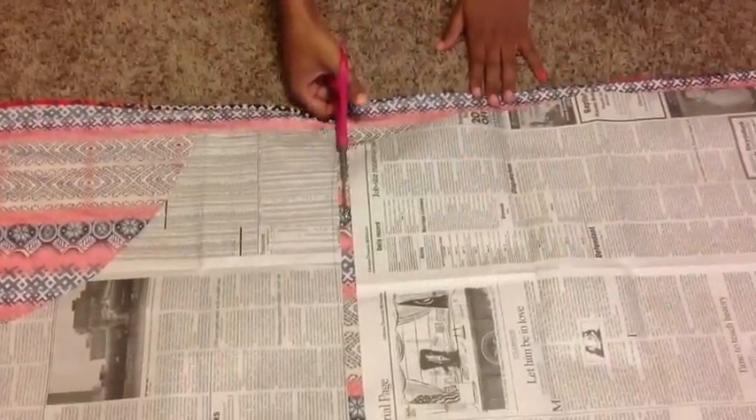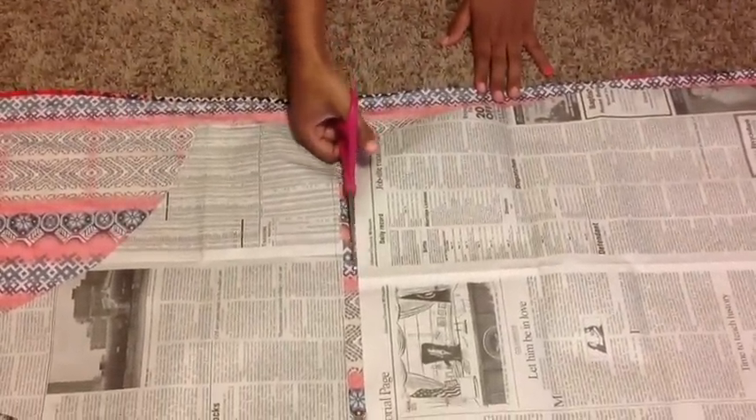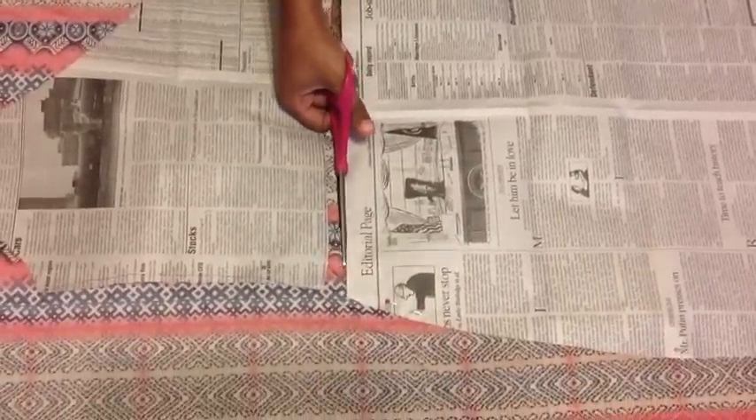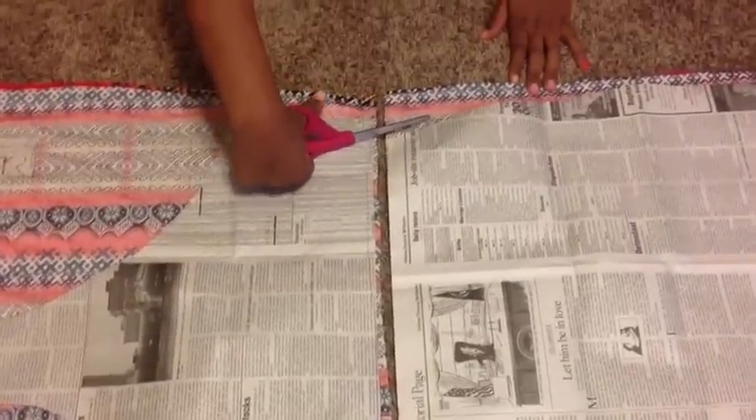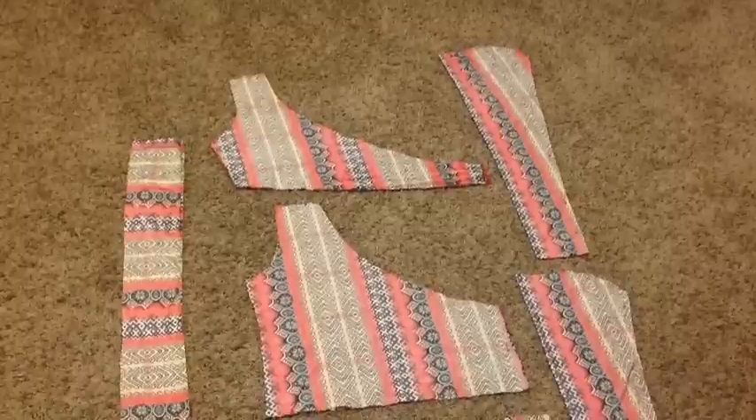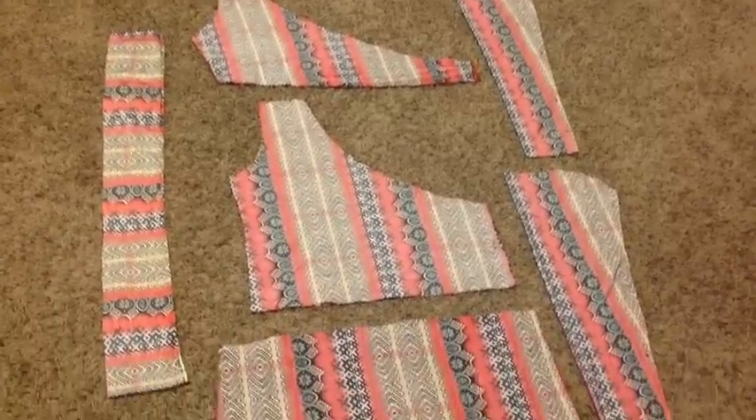Let's get started and cut out our pattern pieces. I'm using a stretch knit and it's about 1.5 yards. Okay, so here are your pattern pieces.